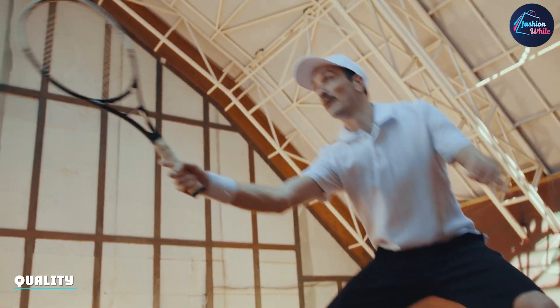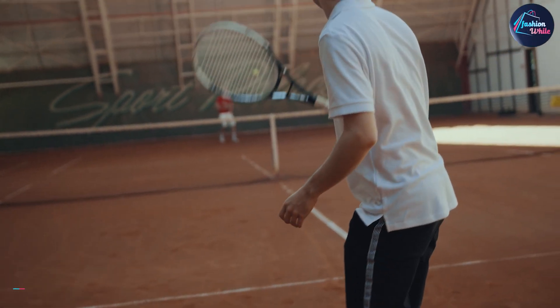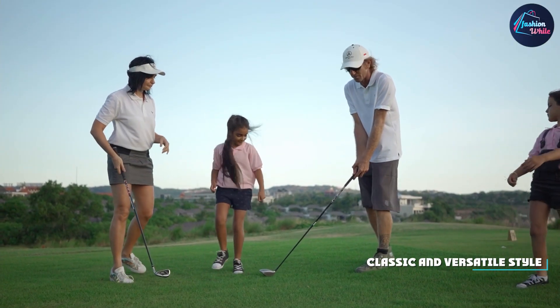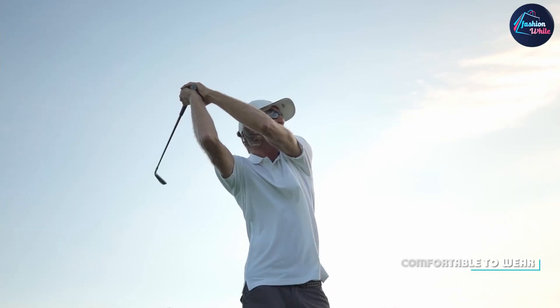Lastly, let's talk about the quality of the U.S. Polo Essen Men's Classic Polo Shirt. The shirt is well-made and durable, so you can expect it to last for a long time. The cotton material is breathable and holds up well in the wash, without shrinking or losing its shape. The stitching is neat and tidy, and the overall quality of the shirt is impressive.